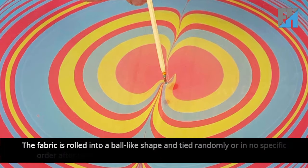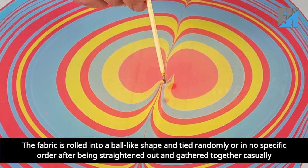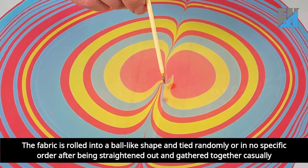Marbling: the fabric is rolled into a ball-like shape and tied randomly or in no specific order after being straightened out and gathered together casually.